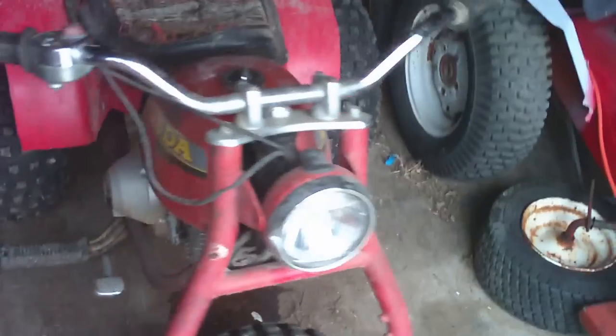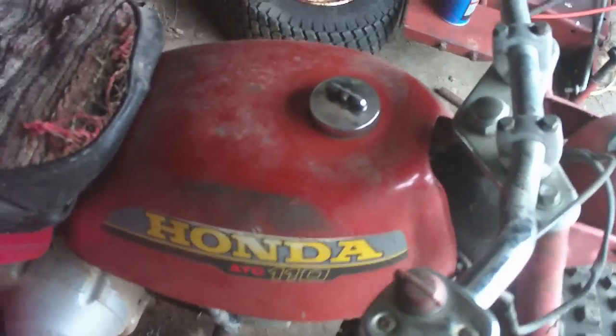Hey everybody, this is my Honda ATC 110 three-wheeler. I traded my 1966 Wheel Horse for it. It's doing me a lot better than a Wheel Horse just sitting here in my shop.